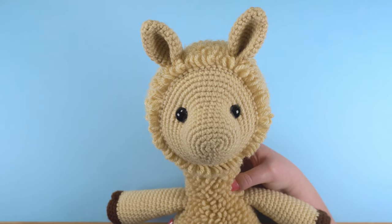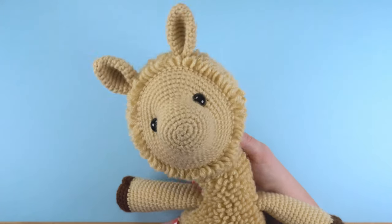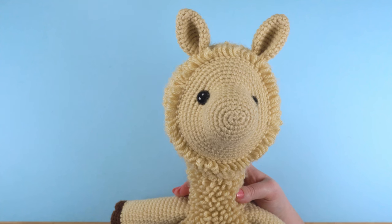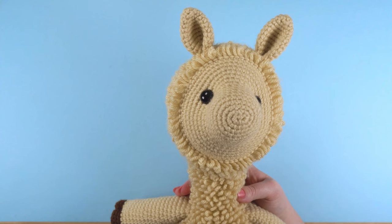This is Jess from JessHuff.com. Have you ever crocheted an animal or doll that ended up with a droopy, wobbly head? In this video I'll show you a kid-safe method to stop the wobble by supporting the neck and head with a crocheted dowel.